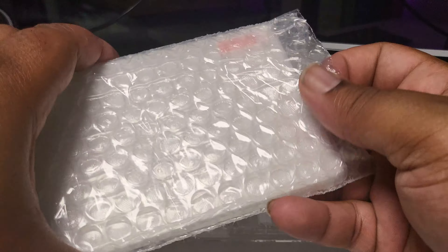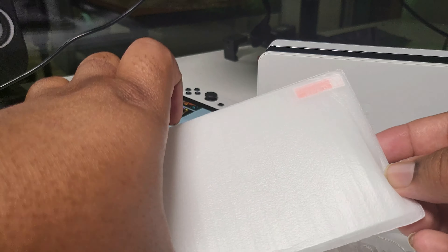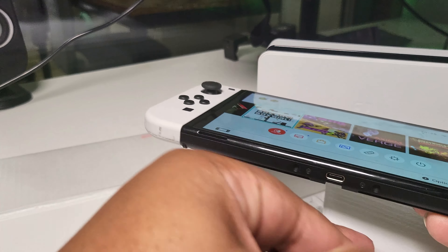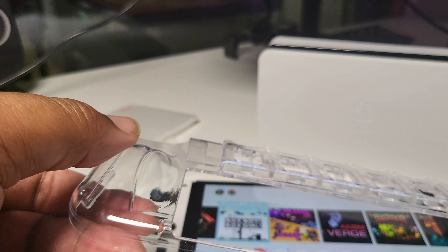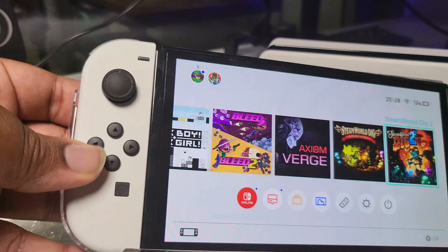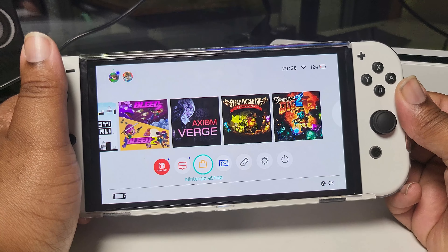It comes with two screen protectors as well. They look to be the right size for the OLED Switch. Let's get this on. They've got slight raised edges over the Joy-Cons but nothing compared to what I've already seen. It gives a little bit of extra grip and girth on the side of the Joy-Cons, but nothing crazy. It all depends on your hand size — for me this is still too small.